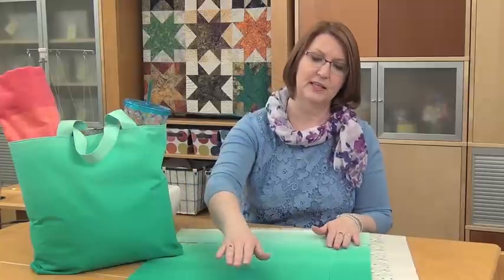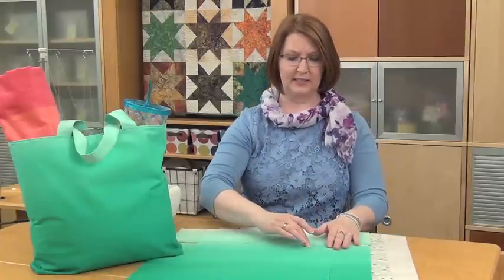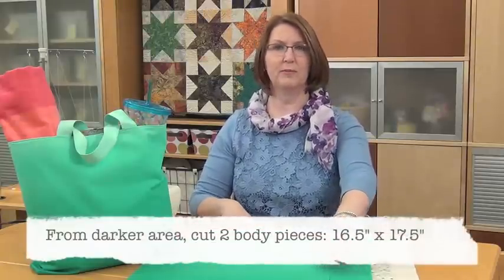Now to cut your pieces for this project, start with the ombre and you're going to trim off the selvages and then cut 16 and a half inches up and 17 and a half inches wide. You'll cut those two pieces, and you want to make sure you're cutting from the very darkest at the bottom of the beach bag piece and lighter toward the top.